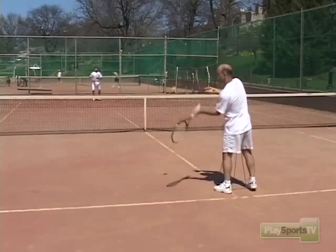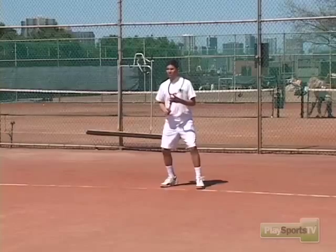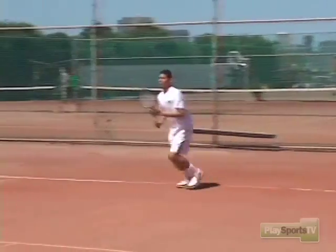I want to talk about the short forehand, the sitter, so to speak — the easy shot that we're all waiting for when we're playing the game. We get a short ball, what are we going to do with it?